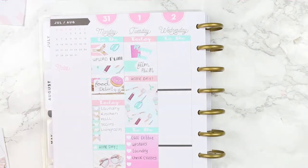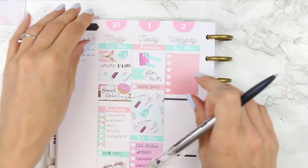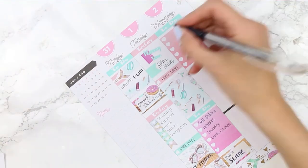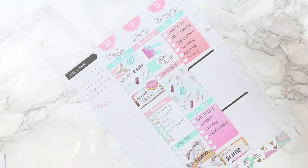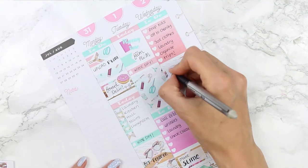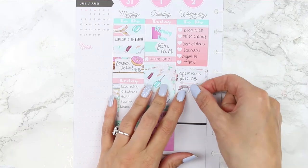On Wednesday I am alternating the headers so I used a green to-do header and a pink ombre checklist. I then took the page out of my planner so I could write without the coil being in my way — I always do this but I never remember until I go to write. I've sorted out loads of bits to give to charity so I needed to drop them off. Then I used a half box underneath to mark down that I had an optician's appointment and used the glasses from the deco sheet, which was pretty perfect.